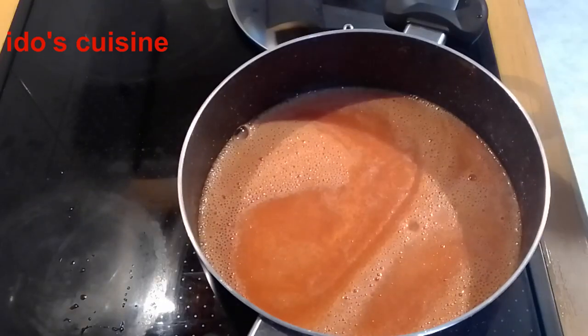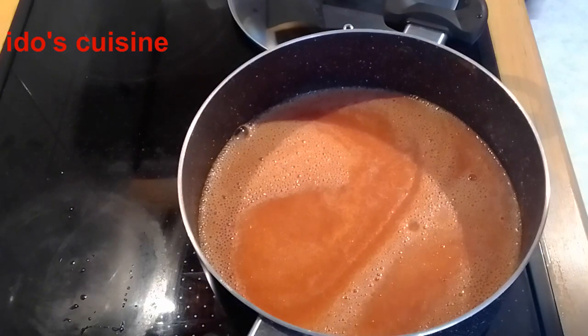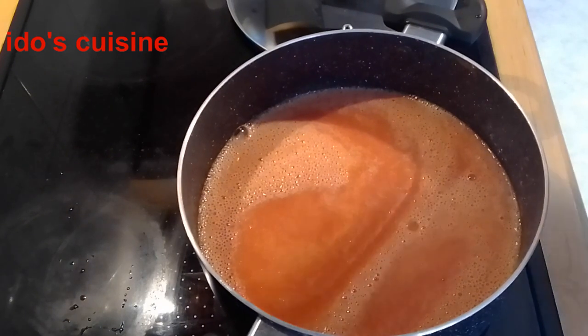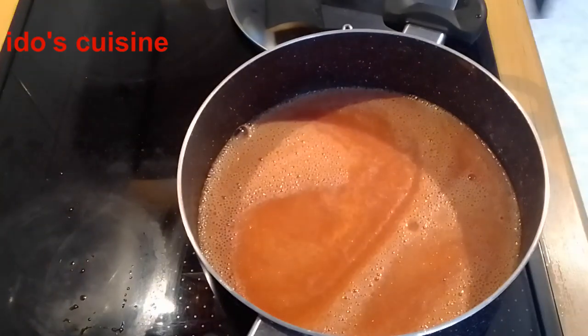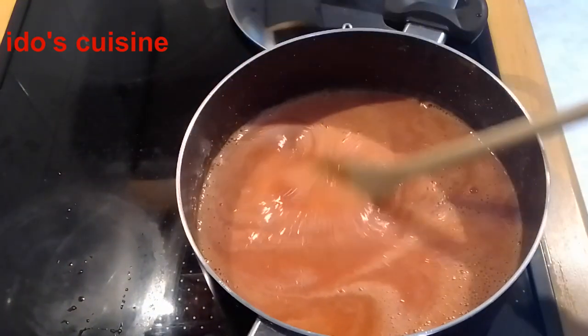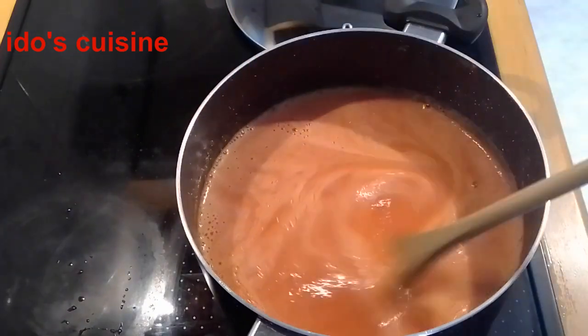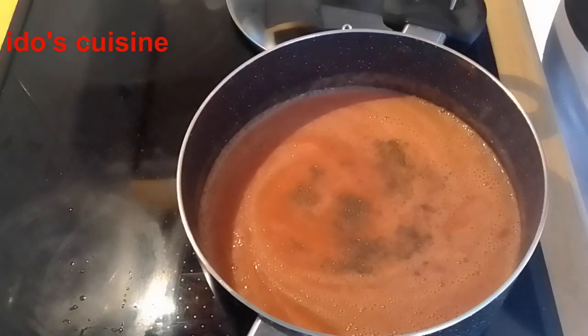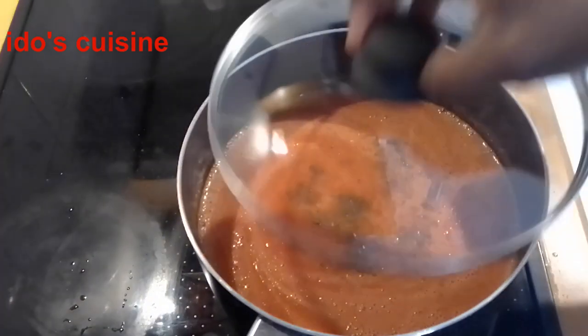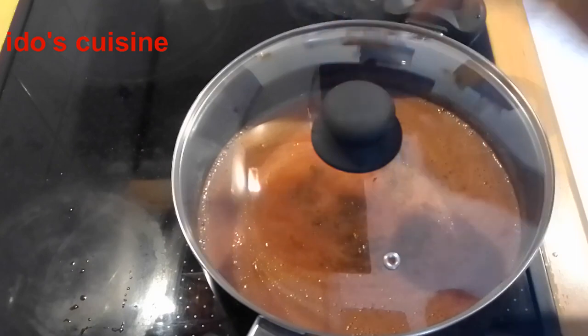The blending is done. I poured it into the pot to continue cooking. I'm going to add two seasoning cubes into the pepper because when I eventually add the fish into the stew, all of the seasoning from the fish will cook alongside the stew itself. I covered it to cook.